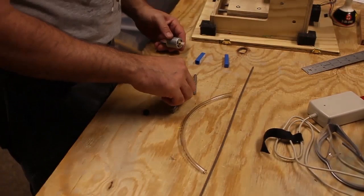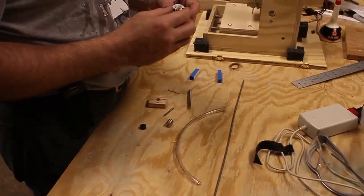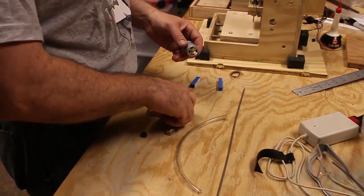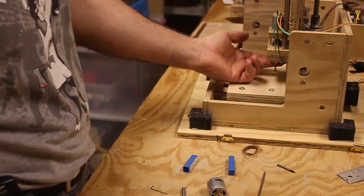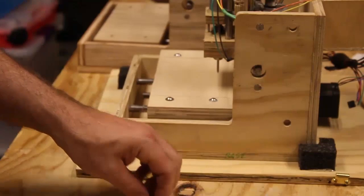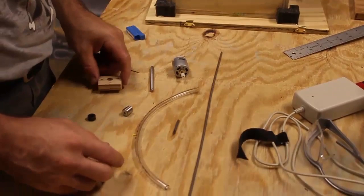We're going to talk about building the spindle, which is a really remarkable design. Unlike most tools you could buy — even some pretty good multi-tools — it has very low what's called run-out, meaning the bit when it spins actually spins on the proper axis and the tip is not wobbling in a circle. That gives you very accurate cuts: a 1/64th-inch trace will actually be 1/64th of an inch wide, not larger.